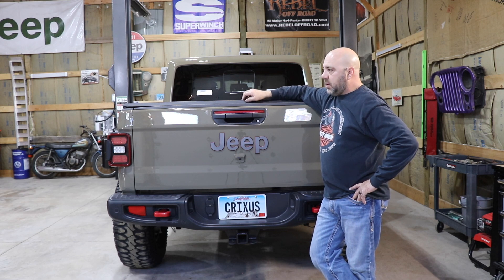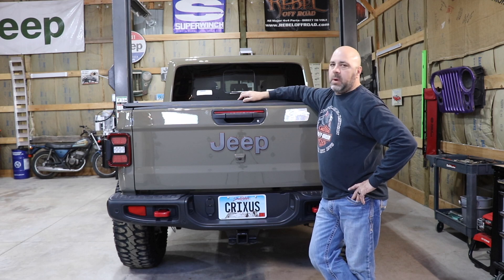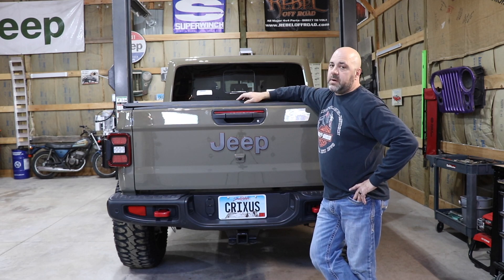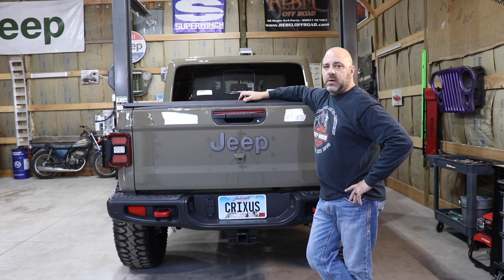We just wanted to show what the installation was like, how it looked, and what we went with for our 2020 Jeep Gladiator build. If you're considering one for yours, check them out — you might want to go with the Easy Roll tonneau cover from Bestop.